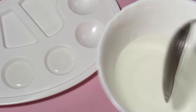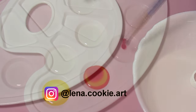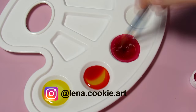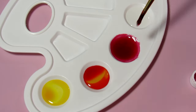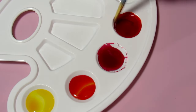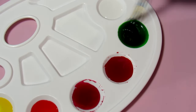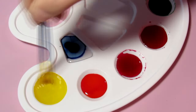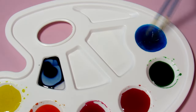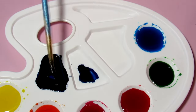For the first method, you need a palette or plate. In each cell of the palette I pour a little mixture — the number of cells depends on the number of colors you intend to use. I have seven colors: yellow, orange, pink, red, green, blue, and lilac. The lilac turned out very dark, almost black, so I diluted it with more mixture in the next cell to get the desired color.